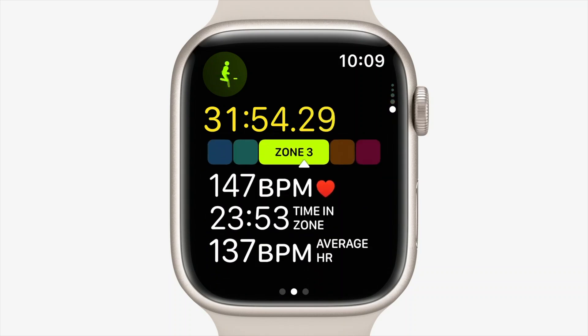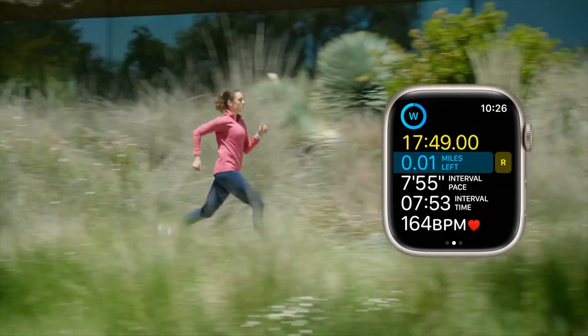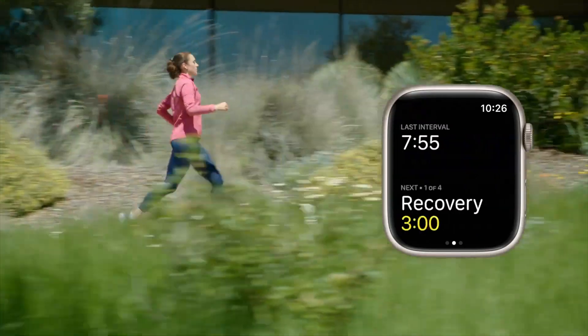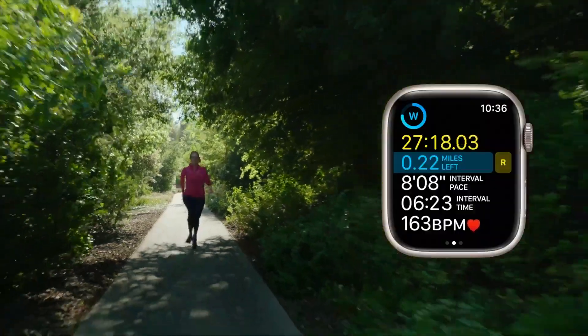The workout app has been redesigned with lots of new features. The biggest one that stood out to me is the introduction of heart rate zones — a way to measure workout intensity based on which zone your heart rate is in, tailored individually to you based on your age, weight, and more. There's also a new custom workouts feature to build training plans with work and rest intervals, alerts for pace, power, heart rate, and cadence, plus a metric for cardio recovery.